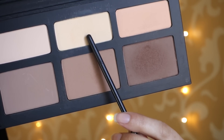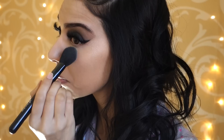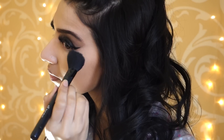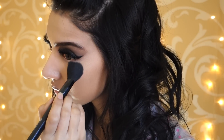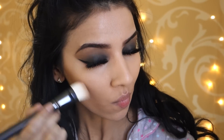Next, taking the Kat Von D Shade Light Palette again, I'm taking that same yellow powder I used at the beginning and just setting my under eyes. I absolutely love this Shade Light Palette. Then taking the same palette again, I'm picking up the darker shade and I'm just going to sculpt out my cheeks and really chisel out my face.